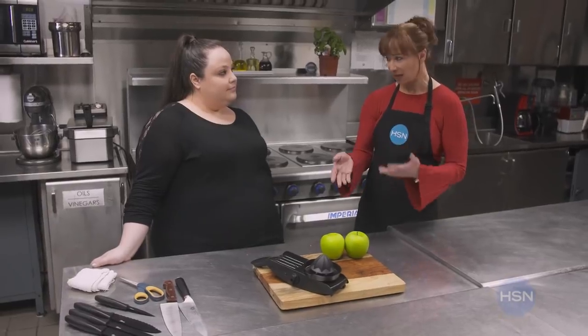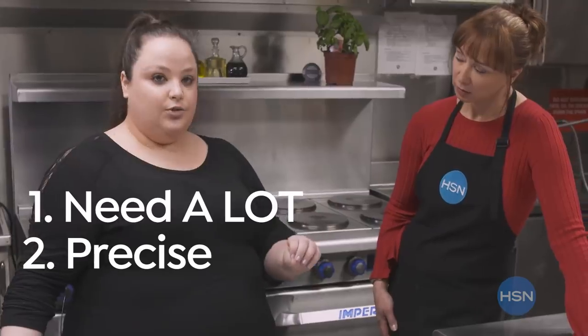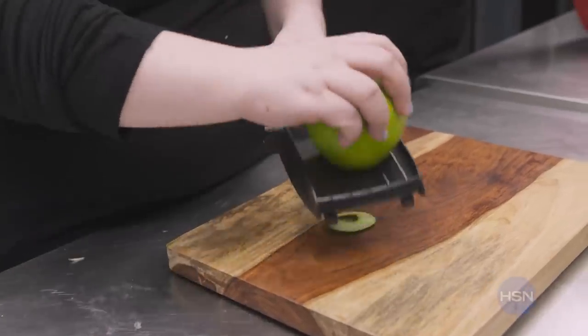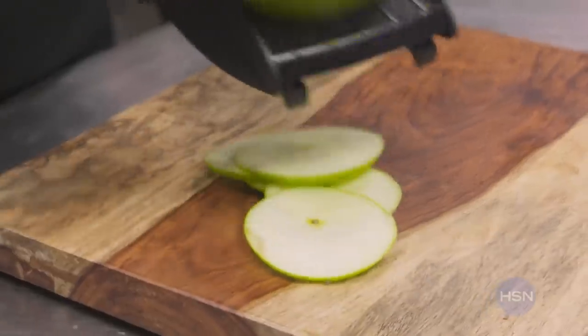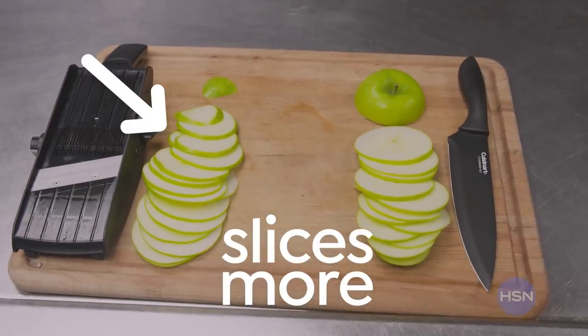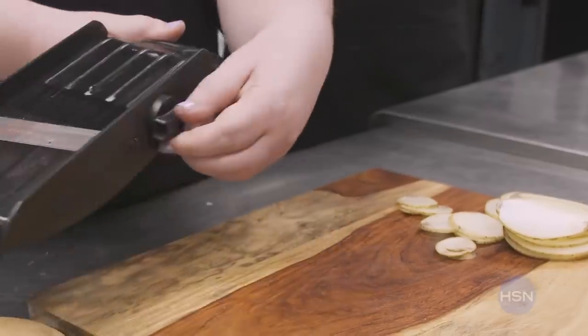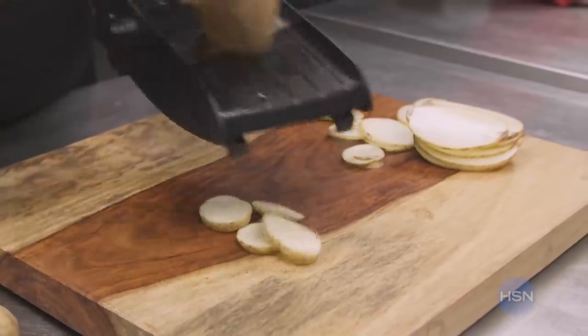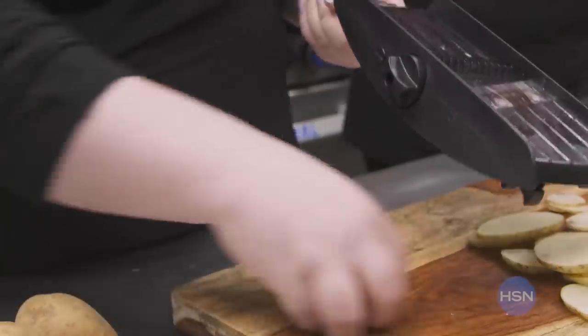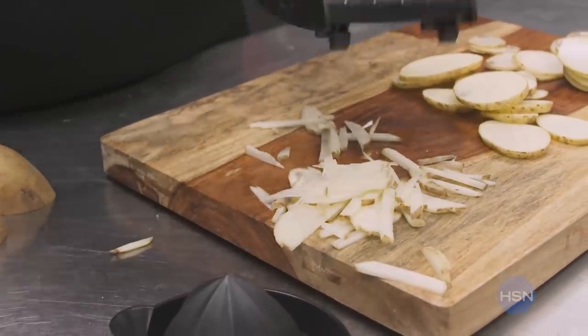My go-to in the kitchen is the mandolin. What are some of the benefits of using it? I love using a mandolin if I need a lot of something, something to be very precise or very thin. If you want to do something like apple chips or dehydrating, a mandolin is perfect. Another benefit is that you use all of the product that you're slicing. You can also change the thickness of the slice at any time — all you have to do is adjust this dial. Even slicing is even cooking. And with this last attachment, you can make perfect homemade french fries!